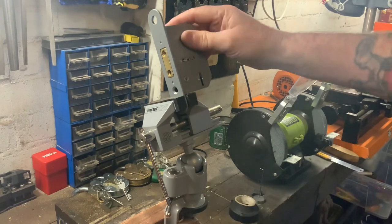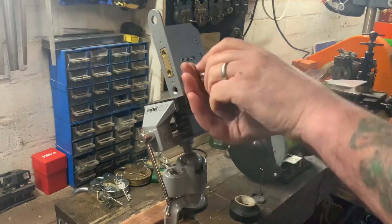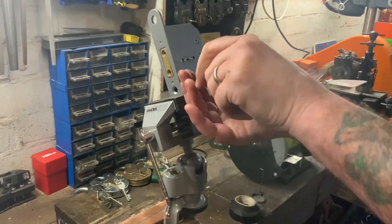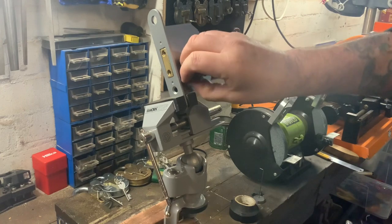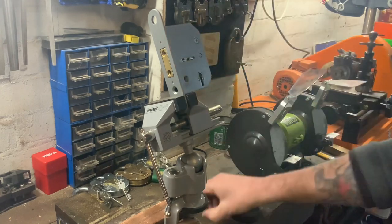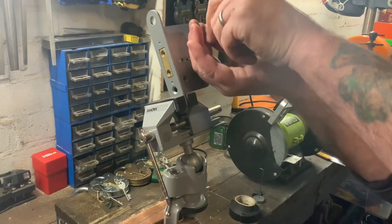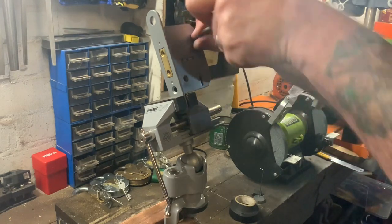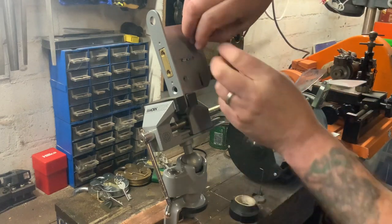While it's in the vise I'll just open it up and show you the levers, because it has got five levers in and they've all got four gates — some in the bottom, some in the top. It's an ERA lock so it's a decent quality lock, and it's not hard to pick if you've got your levers exposed, so it's a great little lock for beginners.